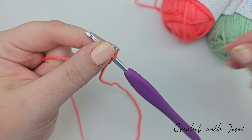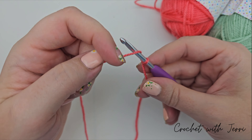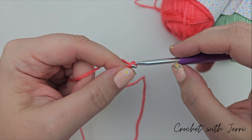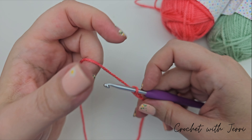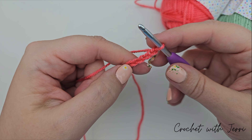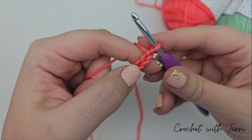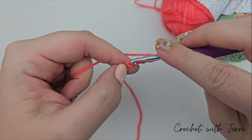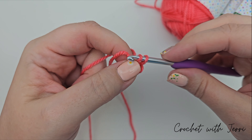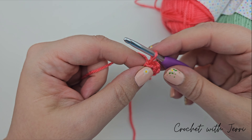With our coral and a slip knot on our four millimeter hook, we are going to make five chains — yarning around the back and pulling the loop straight through. Then we want to do a slip stitch into the first chain, counting back five V's, going into the first one, pulling up a loop and pulling through to complete our foundation ring.